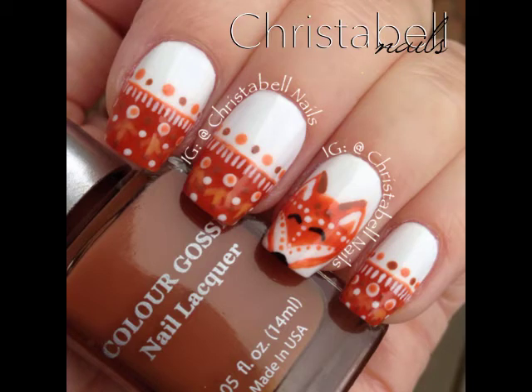Today's tutorial is for these fox nails, which were inspired by a picture I found on the internet. I'll include the link in the details below.